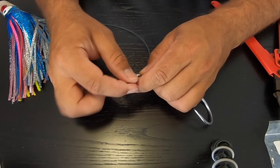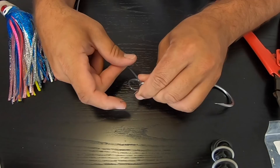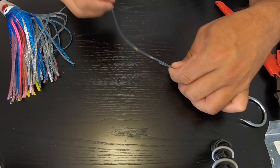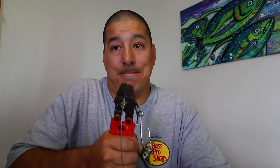We're gonna do another Flemish eye on this hook. Go through once, go through again, and then one last time. I'll make it a little smaller because I don't want the hooks jumping over each other and getting a weird angle when they run — I want them to run perfectly symmetrical to each other. Pull this crimp down and crimp it — leave a little bit off the end. There's one crimp, there's two. Again, you can melt the tag with a lighter if you want, but I choose not to. I've never had a line slip.